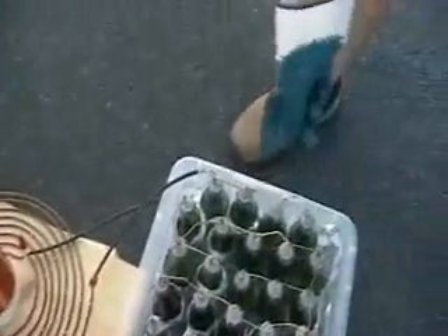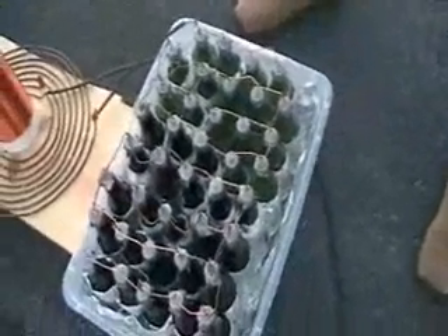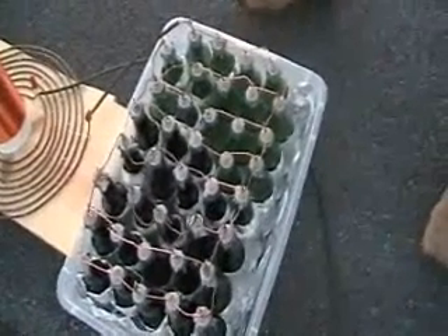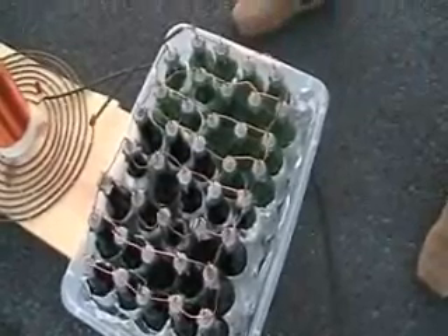Then what'll happen is it'll go through the capacitors. And these are — they're just beer bottles filled with salt water, wrapped with aluminum foil. And what happens is that those make a really high voltage output.